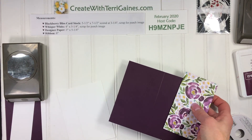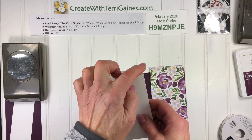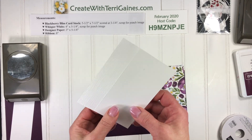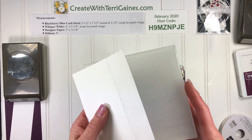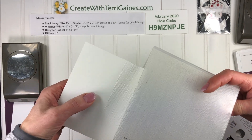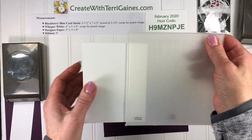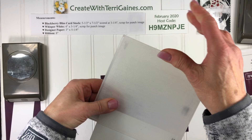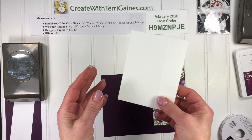The other piece of cardstock we need is a Whisper White piece that is 4x5.25. What I did was I ran approximately 1 inch of this edge through the subtle embossing folder. I just placed it on, ran it through my machine, and embossed just the edge of this paper.